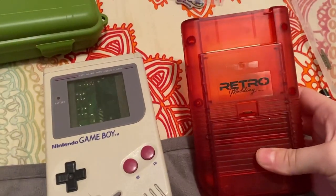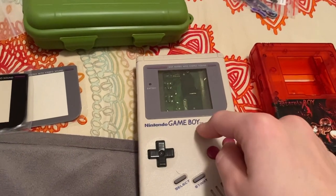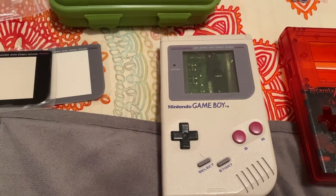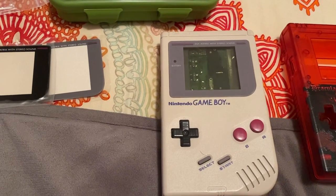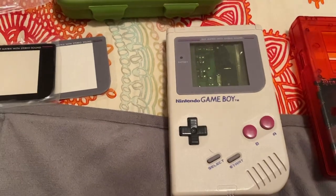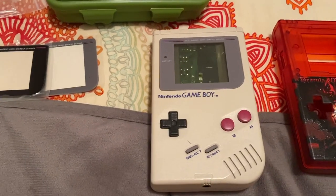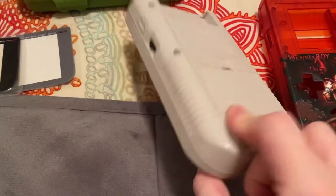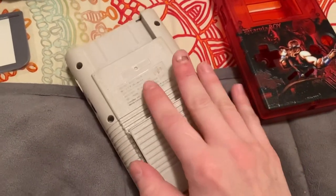So this was a failed backlight and bivert mod Gameboy — I want to correct myself, it was a backlight and bivert mod, not a frontlight. This is one of the ones I failed on getting the screen off without breaking it. I think I did that to like three or four DMGs and kept them as parts. But it turns out this mod is going to be perfect for something like this.